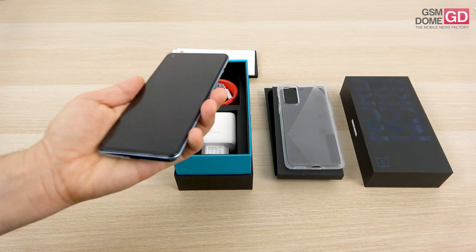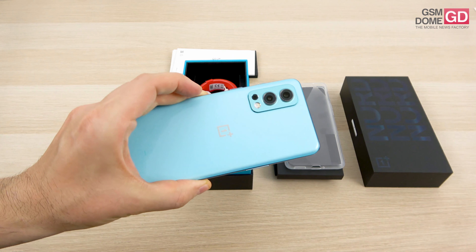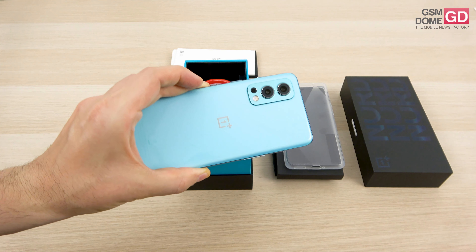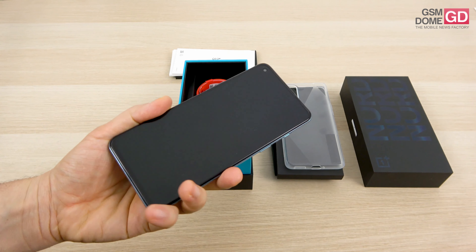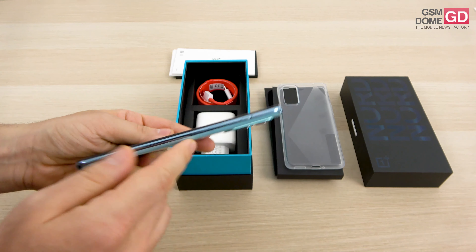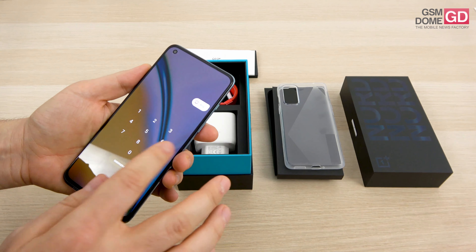Now back to the phone itself. We have it here in the Blue Haze version, which combines blue with a bit of green. There's also an extra Green Woods version and a Grey Sierra one. We have glass at the back, glass at the front, and plastic in between them. You can see here the power button, on the left side the volume buttons, and here we have the famous mute switch which has been available for a while now.